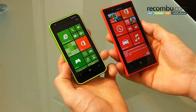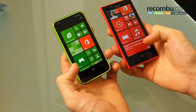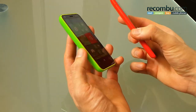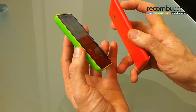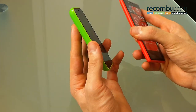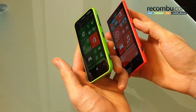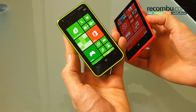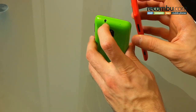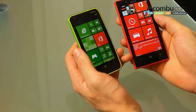4.3-inch display on the Lumia 720, 3.8-inch display on the Lumia 620, with three capacitive buttons directly below each. The Nokia Lumia 720 packs a micro SD eject tray on the left side, with no buttons or ports on the left side of the Lumia 620. On the right side, all phones have the same buttons: a volume rocker, power button, and two-stage camera button. Down below is the micro USB port, up top the 3.5mm headphone jack, and there's also a micro SIM eject tray on the Nokia Lumia 720.